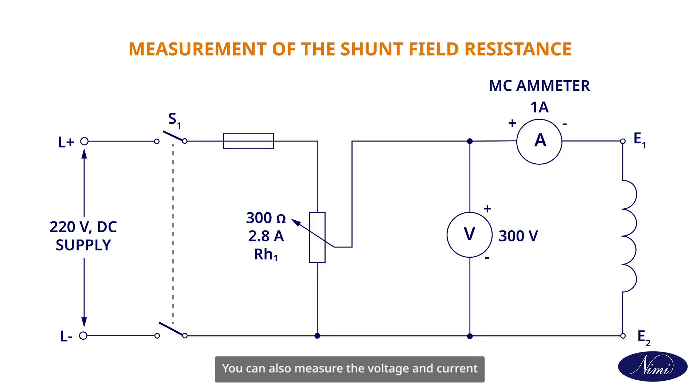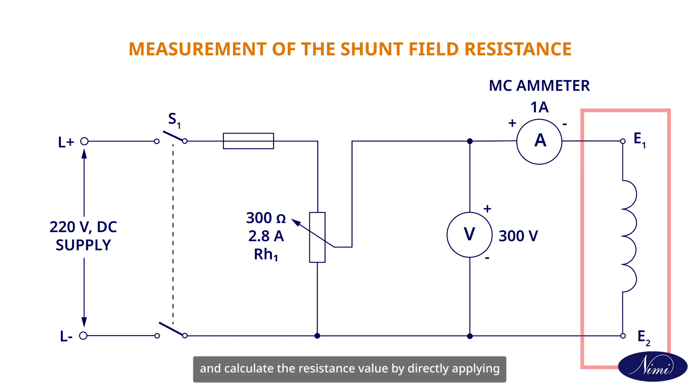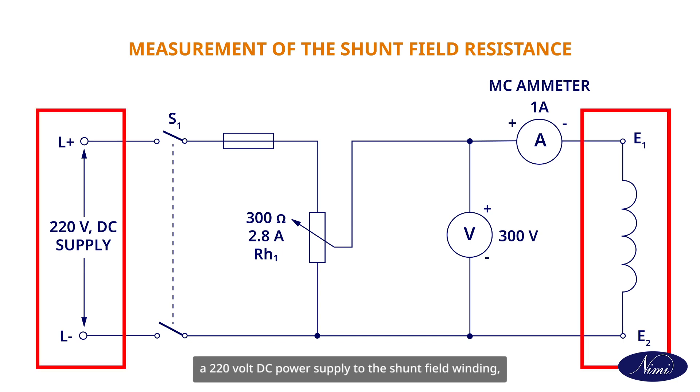You can also measure the voltage and current and calculate the resistance value by directly applying a 220 volt DC power supply to the shunt field winding as shown in the circuit diagram.